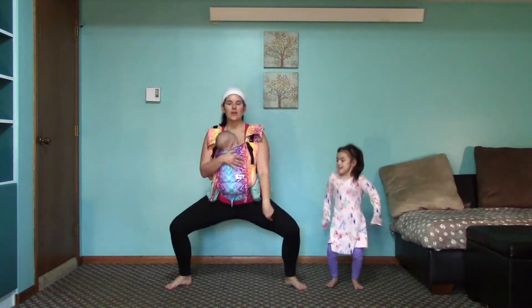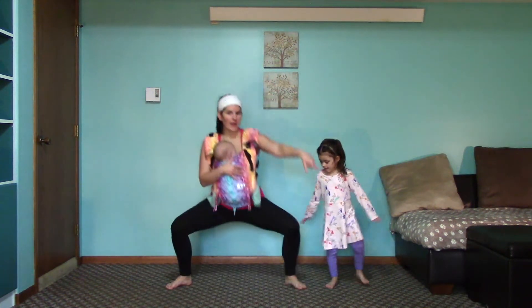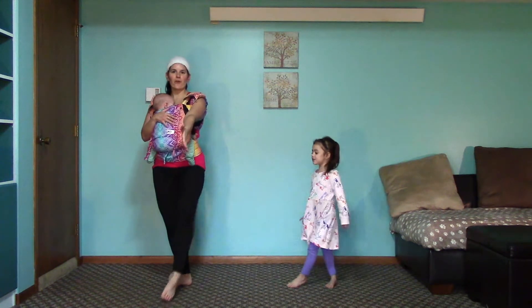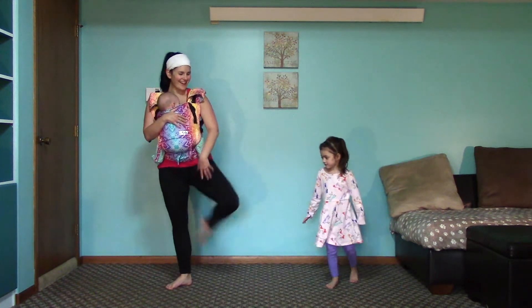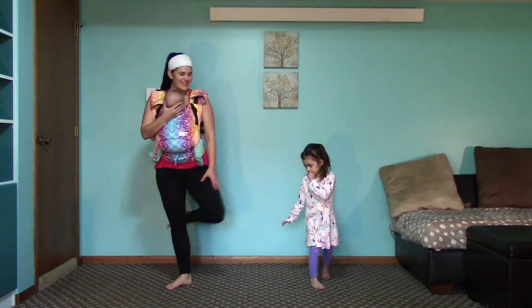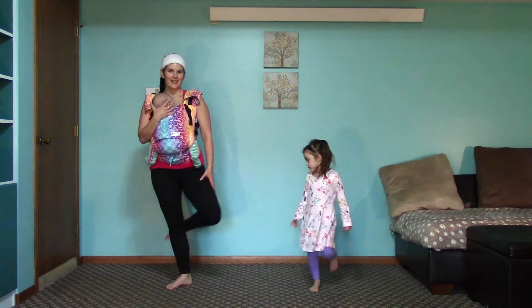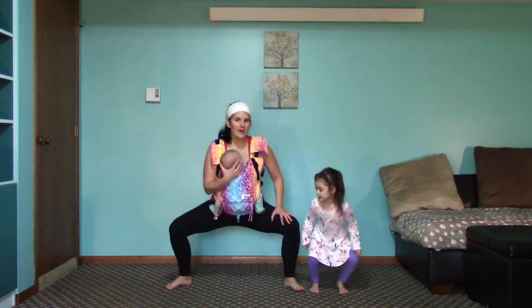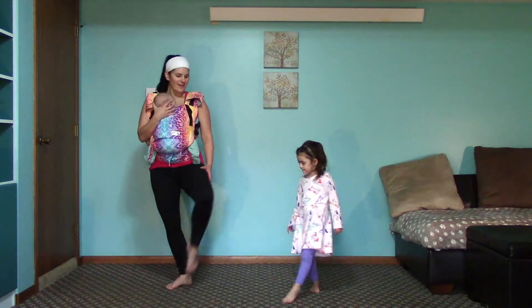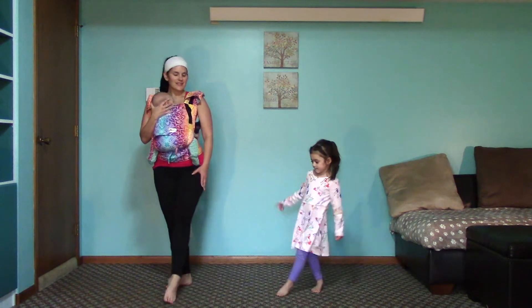Now we're going to go ahead and get right back into that plie. Go down. Toe tap forward, toe tap back. Come right back into plie. This is two. Toe tap forward — not too fast. Back. Plie. Not too fast. Controlled motion. Good. Really working those glutes. Five. Ten on each side.